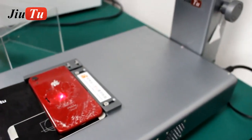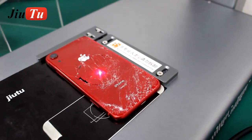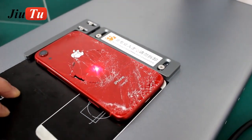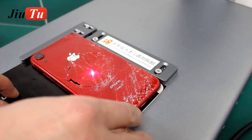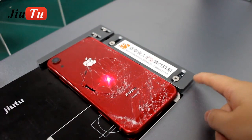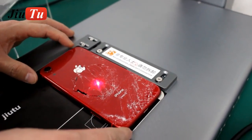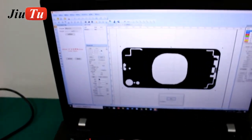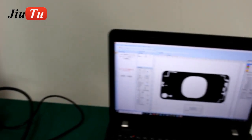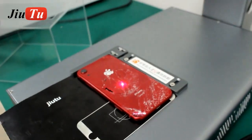Then we click F1. Usually these parts here have been preset already. Then we click F2 — it's starting now.